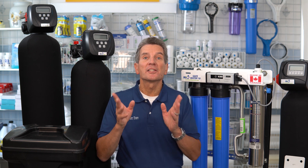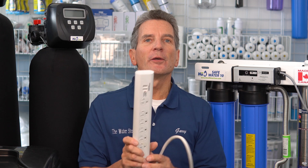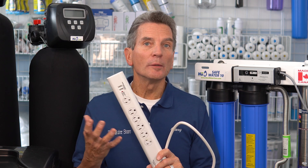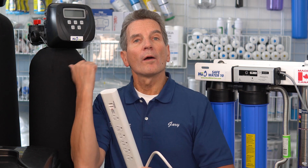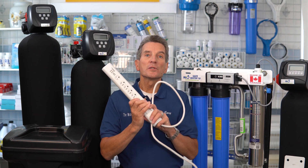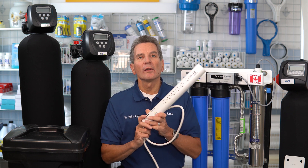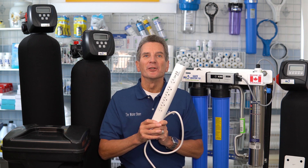So the first thing you need to do is get a surge suppressor — one of these things, a power bar with a surge suppressor built into it. This is very important because most water filtration equipment has electronic components, like your ultraviolet light, your ballast, water softener circuit boards, tannin filters, etc. Those all need to be protected, and a $15 to $20 surge suppressor is super cheap insurance.